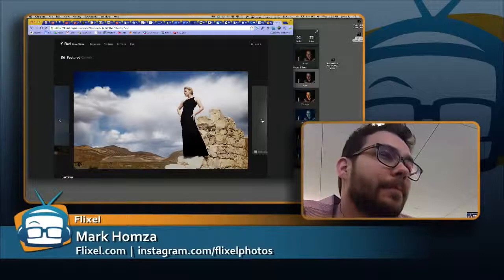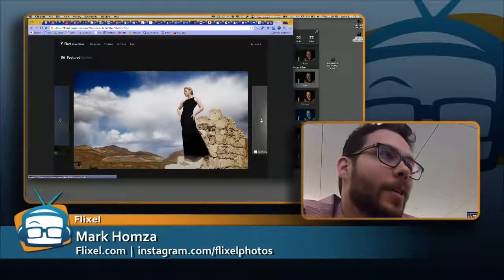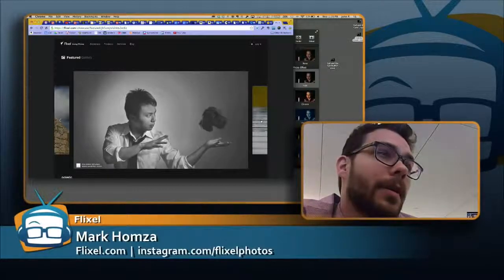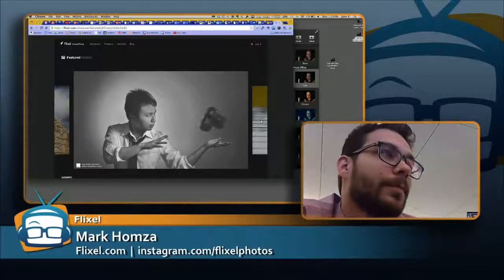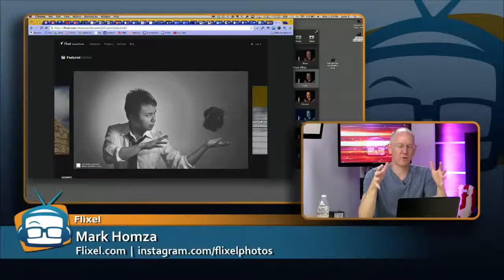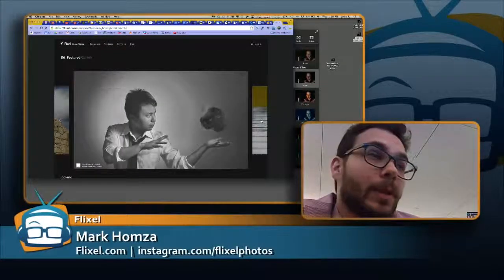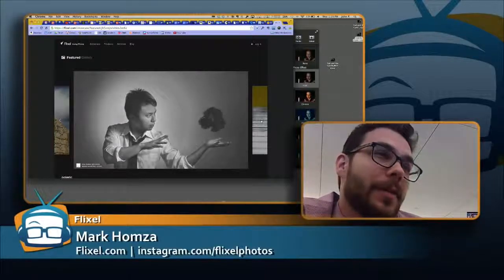Her little dress is just flowing in the breeze. That is a beautiful shot. If you're a fashion designer, you want to show off your gowns and dresses — this is just a beautiful example of billowing fabric. That's just magic. If you take a cool cinemagraph and upload it to your Flixel account, it might get featured here. Absolutely — if you do some beautiful art, we will definitely feature it.